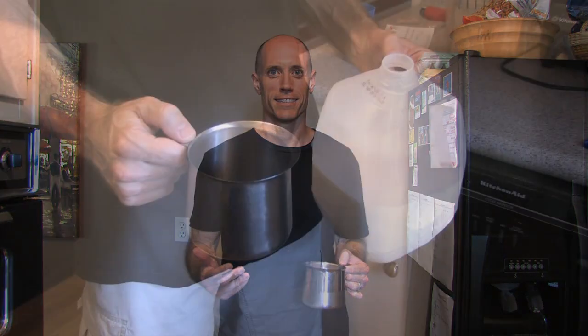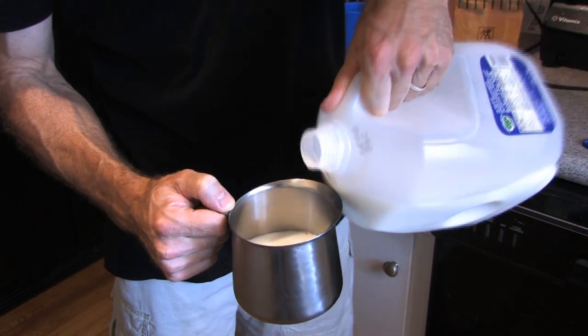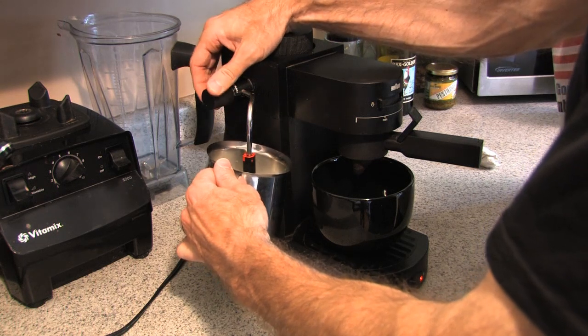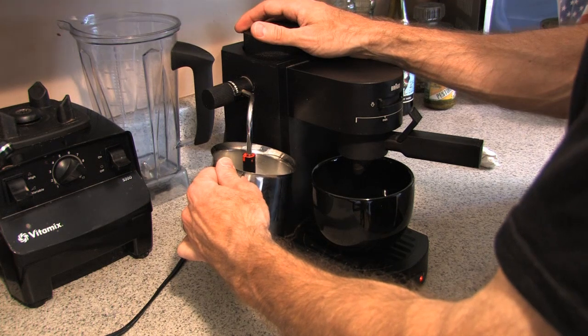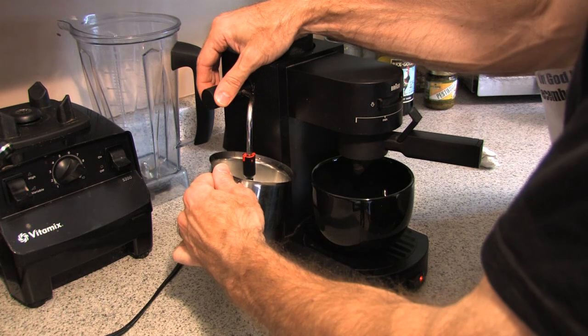Most of the time people have it the other way around, but the longer that brewed espresso sits in your cup, the more bitter it gets. So if we froth the milk first and then pour it in as soon as the espresso is brewed, that's going to make for a really smooth and delicious latte. I fill up my carafe about a third of the way, or enough to fill my mug after the espresso is added. I get a good froth on top of the milk by putting my attachment right at the surface to get a good foam.